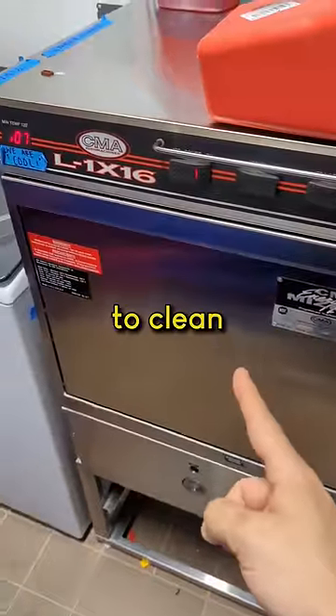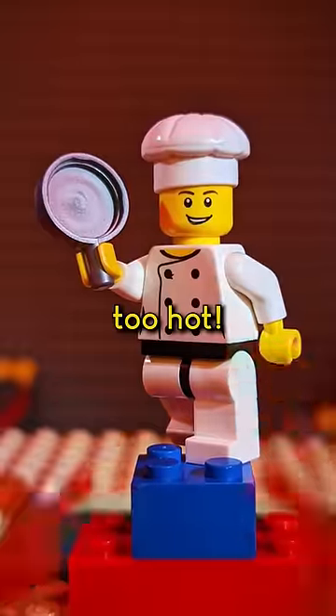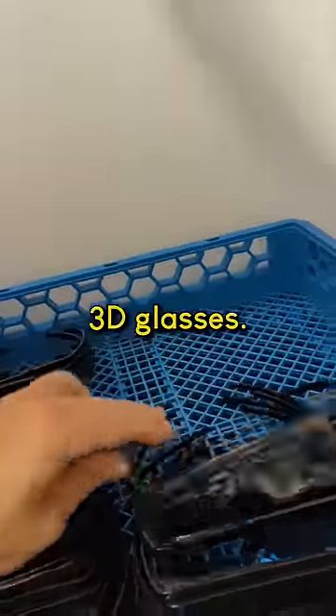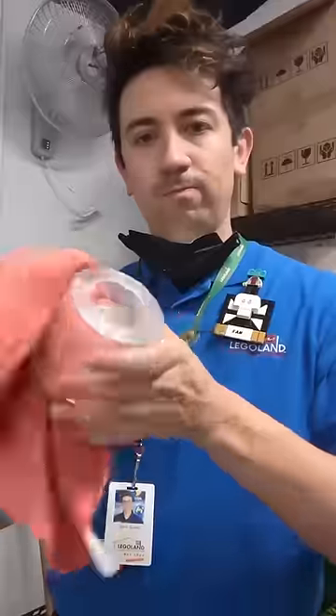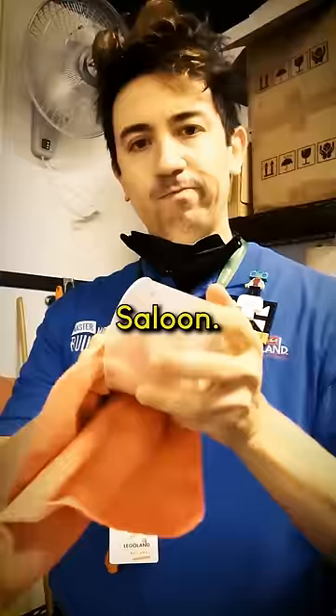We don't use this commercial dishwasher to clean LEGO because it gets too hot. We do use it to wash 3D glasses and these pick-a-brick cups I use for creative workshop builds. Although sometimes I still have to dry them by hand, which makes me feel like I'm in an ol' western saloon.